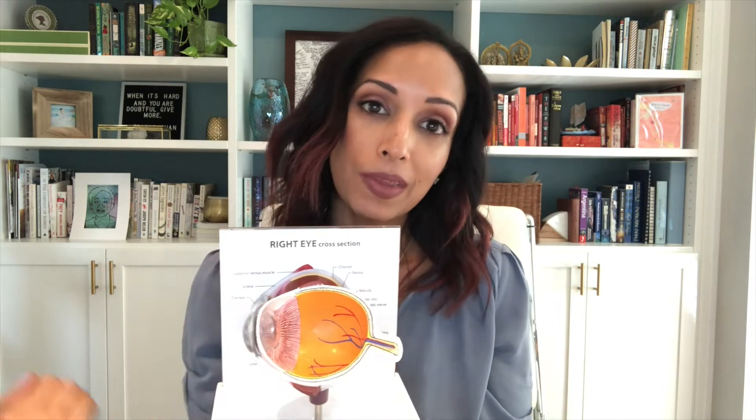Why is it important to slow down your child's nearsightedness? It's not just about how thick the glasses are. What really makes the difference is that for kids who are nearsighted, their eyeball tends to be longer than kids who are not nearsighted. This also holds true for adults. Let's look at my eye model here. This is how long the eyeball is from front to back — that is called the axial length.